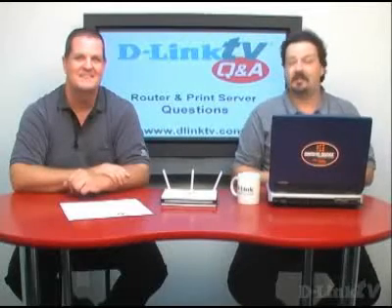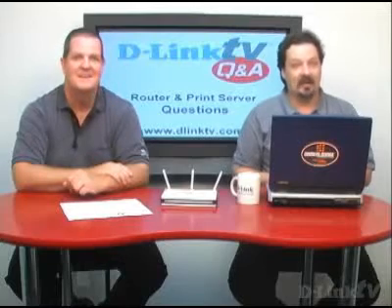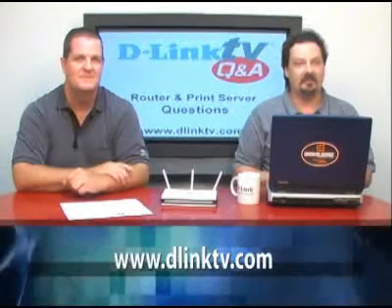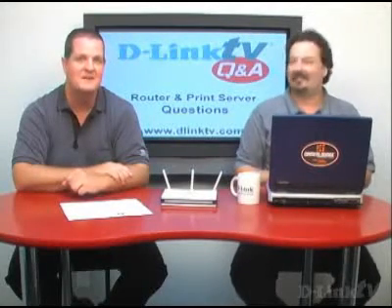That's going to wrap it up for routers and printers this week. Don't forget — if you have a question you'd like answered here, just point your browser to www.dlinktv.com, fill out the little web form, and we'd be happy to take care of you. Thank you for watching.